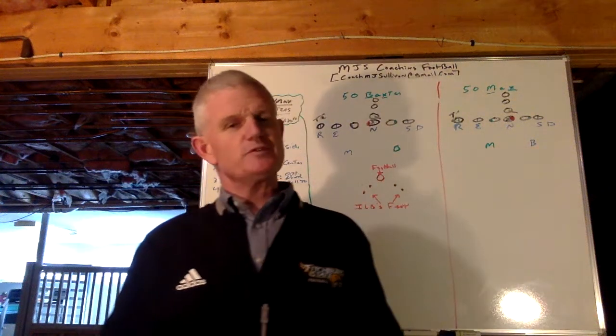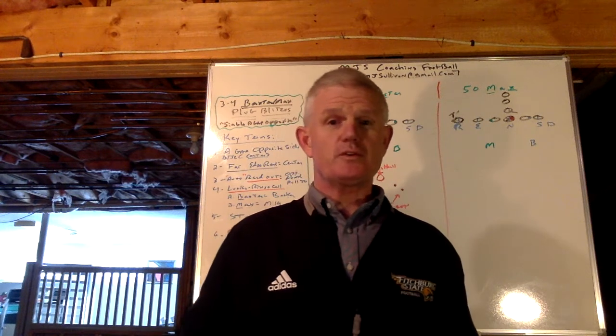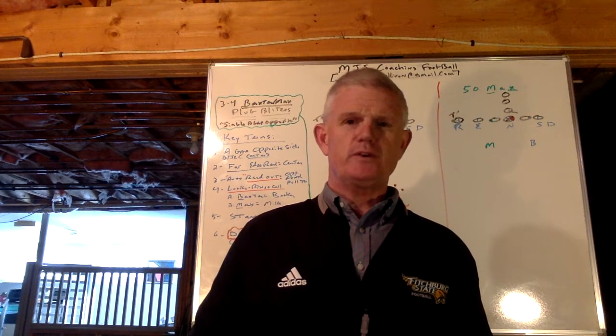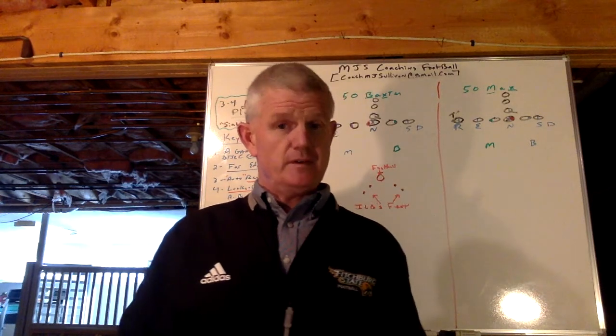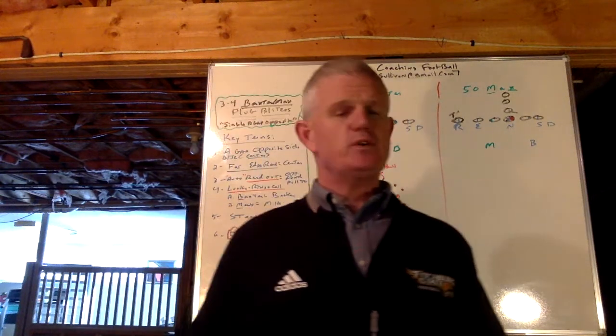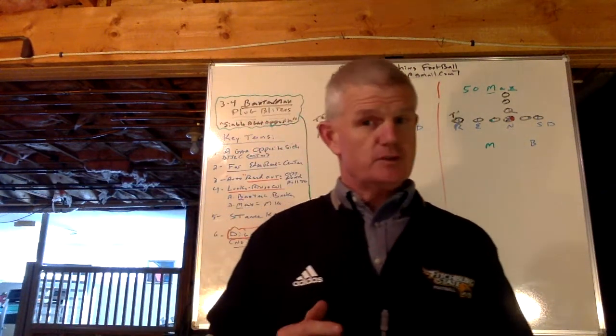Hi everyone, Coach Sullivan here with MGS Coaching Football. I just would like to thank my subscribers, and those of you who haven't yet, I really hope you do. I just completed my 38th year coaching football. I was a defensive coordinator, but over that time I've also been an offensive coordinator, special teams coordinator, long-time head coach — all of this at both the collegiate and high school levels.